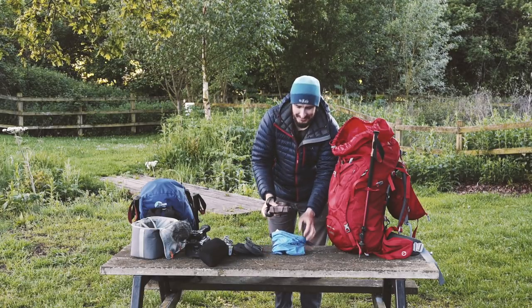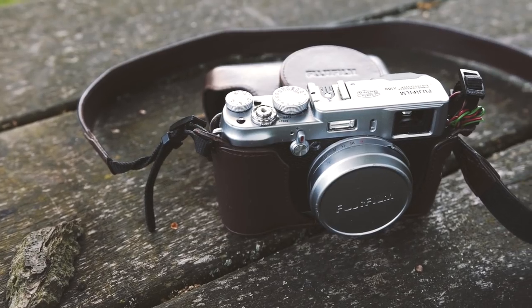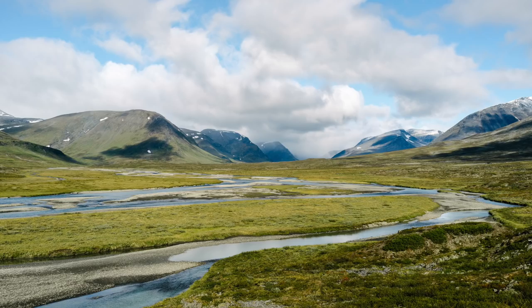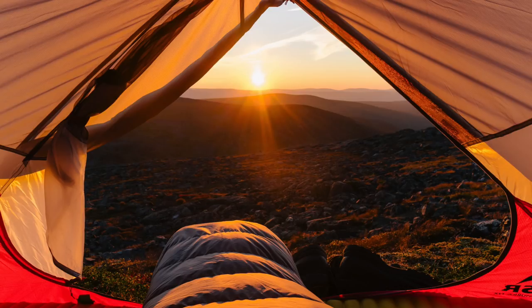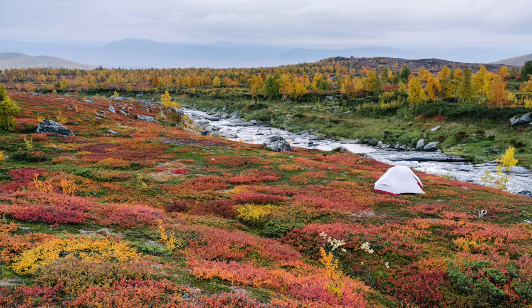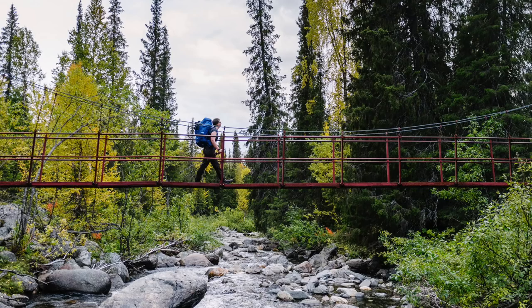The Fuji X100 is a brilliant camera - I took all of the photos from the Kungsleden on this and they were used by Lowe Alpine in their promotional material as well. The image quality is perfect.